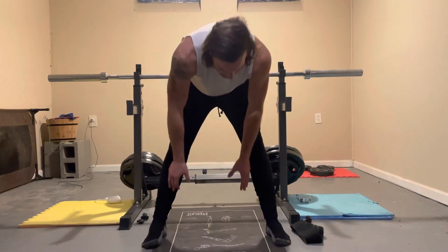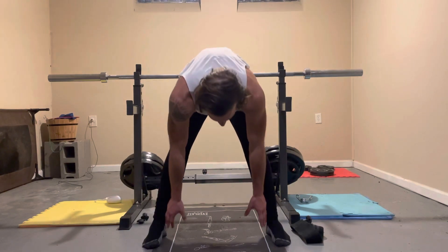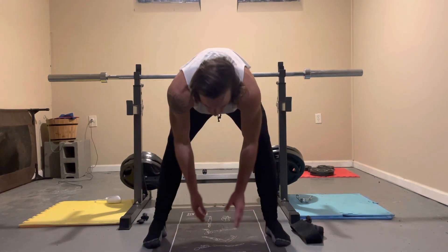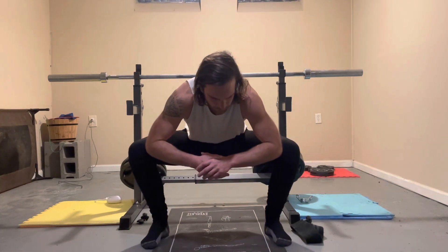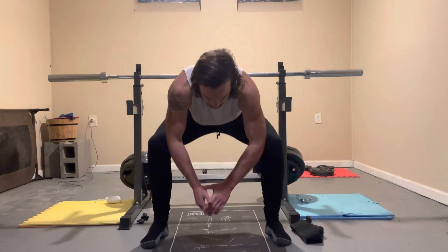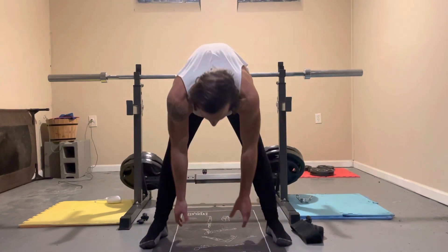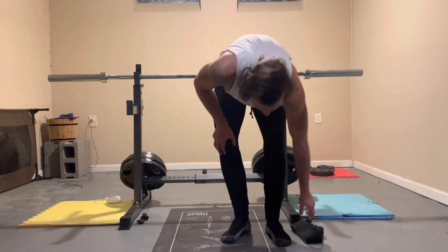First one I do is get myself into a squat stance with my feet shoulder width apart and I reach down. I'm just kind of stretching my hamstrings a little bit, then I come down into a squat and push my knees out with my elbows, and basically just rotate between this for about 10 reps. It's a little more dynamic — you're doing a squat and stretching out a little bit, helps me warm up.